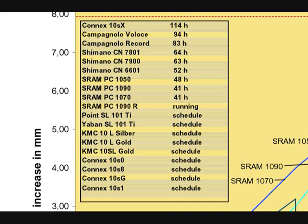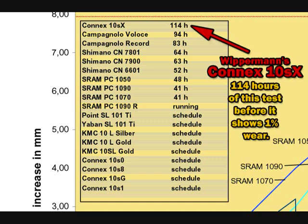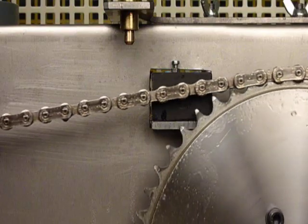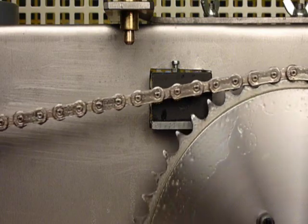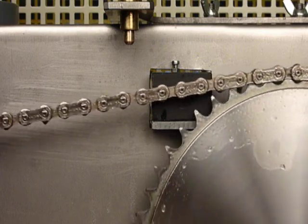As you can see, Wipperman's 10SX chain with stainless steel interlinks undergoes 114 hours of this test before it shows 1% wear, considerably outwearing all competitor chains tested to date. These chain wear tests are ongoing, and this video will be updated as additional test results become available.